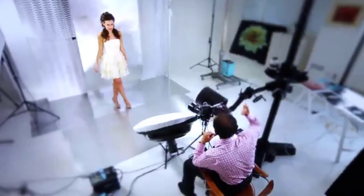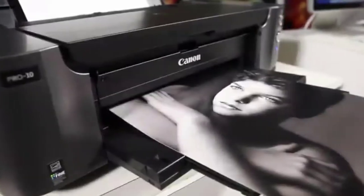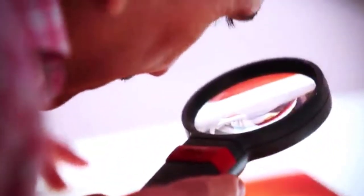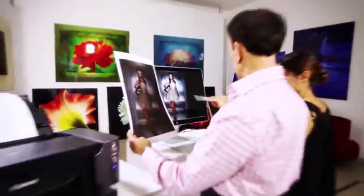This printer reproduces extremely accurate colors and is compatible with individual PGI-72 ink tanks — you can replace only the color that runs out, so you won't need to swap out all the inks at once. It also uses three dedicated monochrome inks for amazing black-and-white pictures, making it the best professional-quality home-based printer. If you're an artist or photographer, this is a great option. You can also print photos directly from your smartphone using Canon's Easy Photo Print, and it can print onto CDs and DVDs directly.